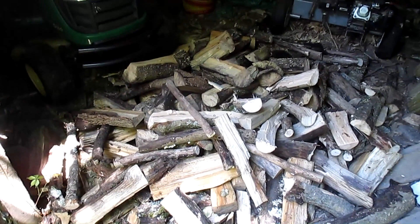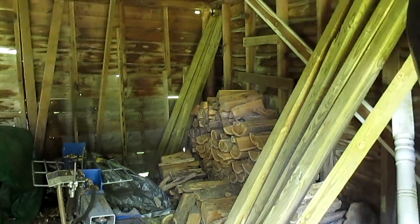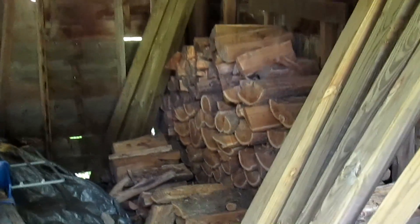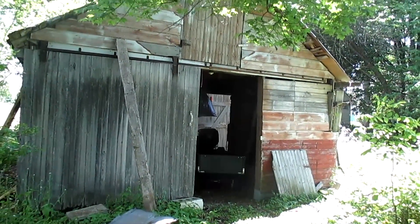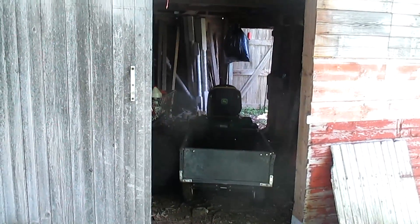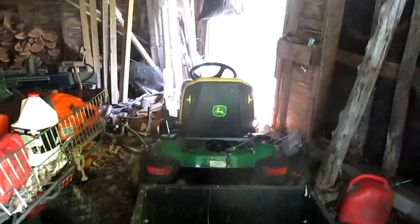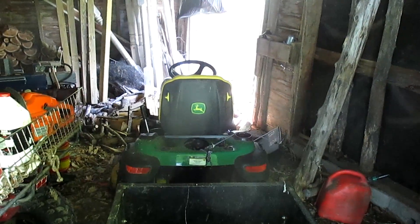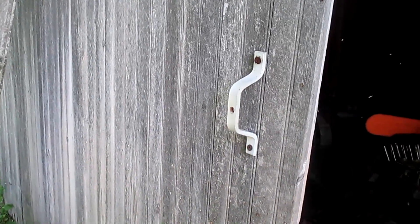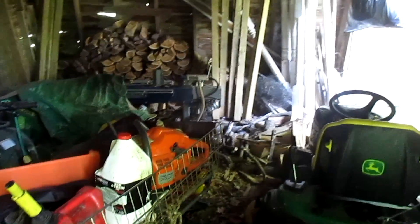Wood doesn't stack itself, so I'm going to have to pile it up inside the woodshed. As you can see in the corner, there's a lot of wood piled up which I'll probably burn this fall and early spring. Here's the front of my woodshed — I drive the tractor through here and out the other end. That way I can take my wood, toss it, and go get another load. I installed this sliding door — I built the whole front of this woodshed myself.